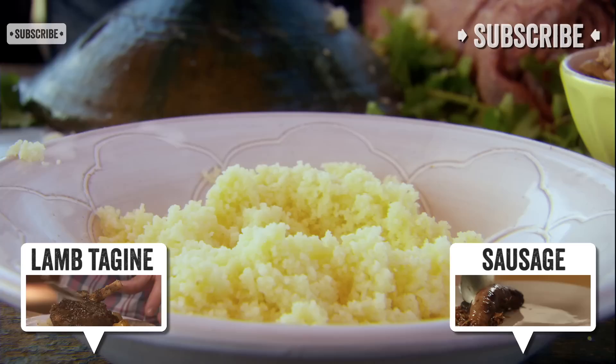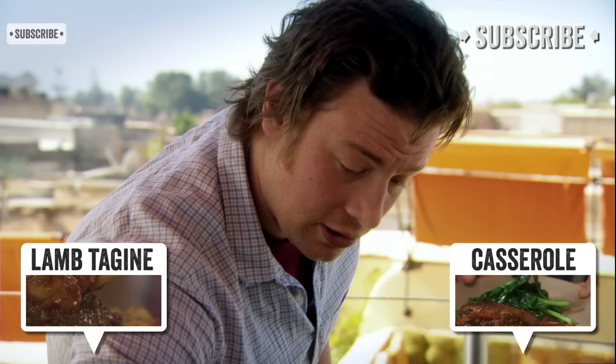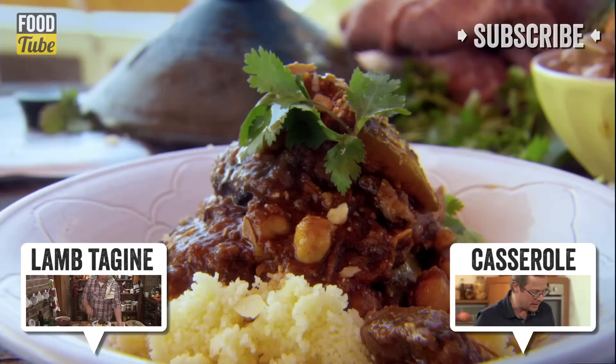Let's plate it up. I want to plate this up dead simple. All I'm doing is serving this with simple, lightly seasoned couscous. I kind of feel as if I've put enough love and care into the actual tagine. Look at that — beautiful little dish. You could put a few crumbled almonds over it. So there's the beautiful beef tagine. I'm really proud of that.